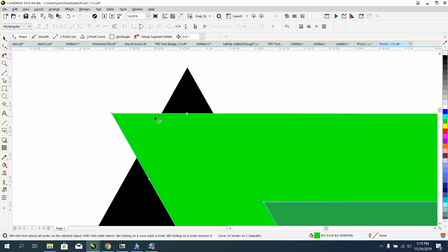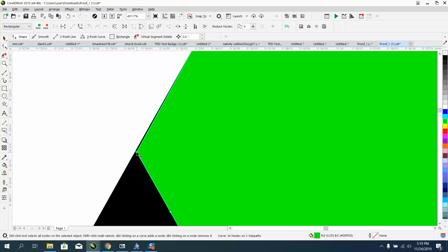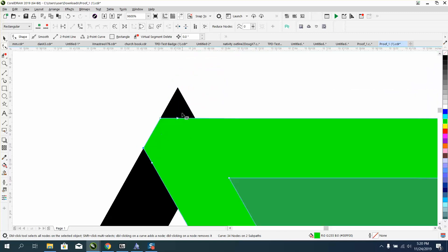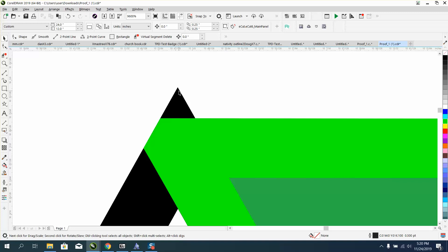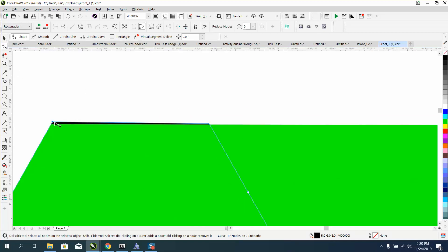Then I'm going to take my shape tool and add a node right there, and add a node right there, and delete this node. You see it's not perfect. I'm going to change the nudge distance to 0.01. You wouldn't think it would move, but it does. This is so small that 0.1 will not work. Just nudge this up until that black goes away. Same thing on this one — click on that, convert it to an object, take your shape tool and add a node by double left-clicking, delete that node. We're still not perfect, but just nudge it until that distance is gone — it just disappears.